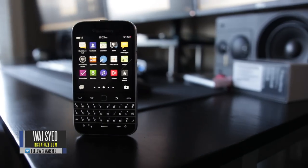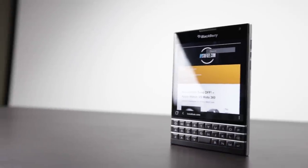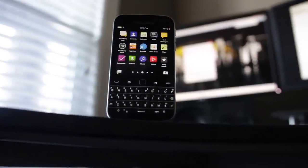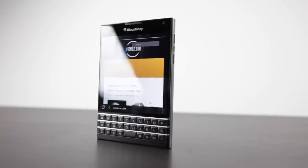This is Waj, and in this video we'll be doing a direct head-to-head comparison between the new BlackBerry Classic and the BlackBerry Passport that came out just a few months ago. Even though these two phones come from the same manufacturer, BlackBerry, and both have physical keyboards and a touchscreen, they are quite different in terms of overall form factor and design. We're going to focus on the advantages and disadvantages of each device. So if you're interested, let's get right into this comparison.